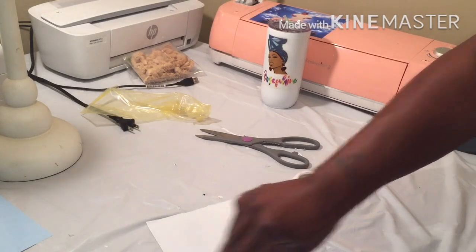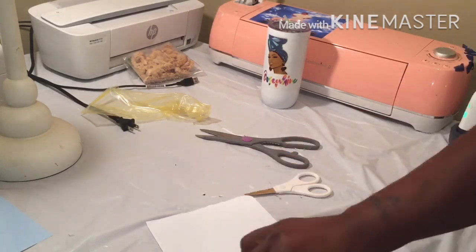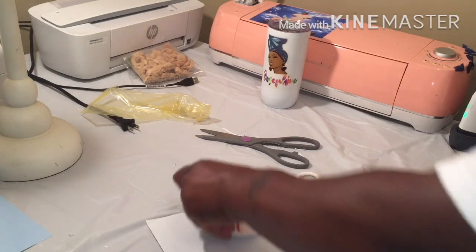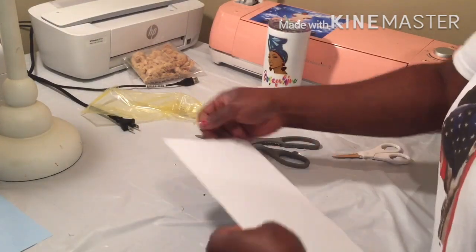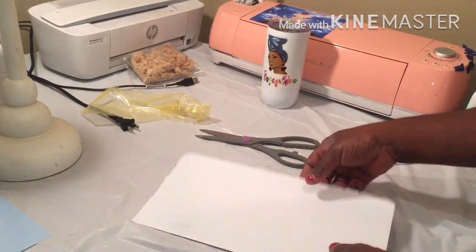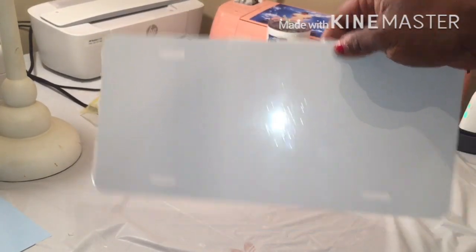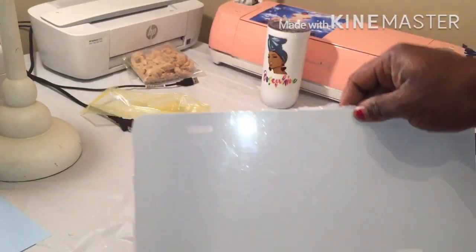Those air bubbles though — I don't know, y'all. If you figure out a better way, let me know. Anyway, I got that on real quick. I'm going to find my image and come back and press the laminated paper on top of this, and we're going to work it out.